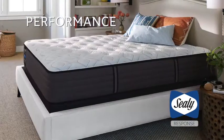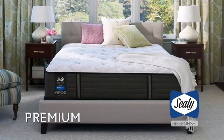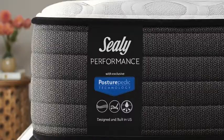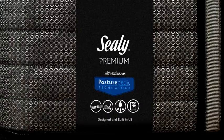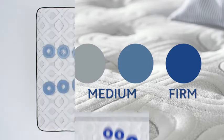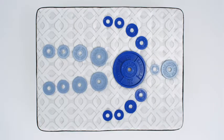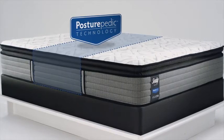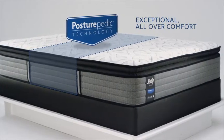The essentials, performance, and premium collections within the Response Line deliver varying features, including Posturepedic technology, so you can find a mattress with the feel you prefer at the price you want. Sealy understands that each part of you needs a different kind of support. That's why Sealy's exclusive Posturepedic technology is designed to give you deep targeted support for exceptional all-over comfort.